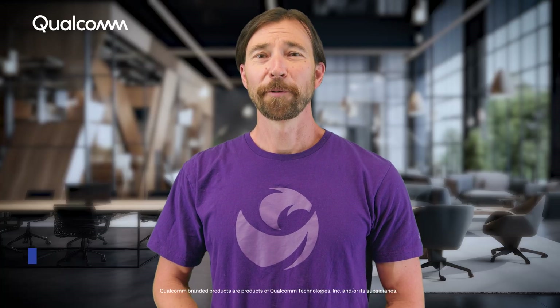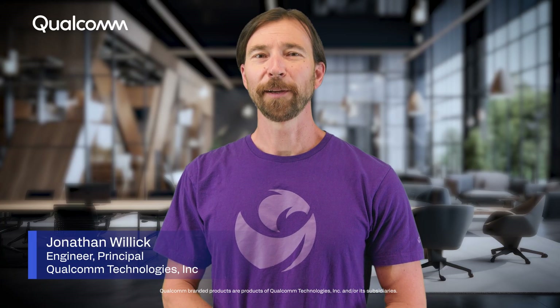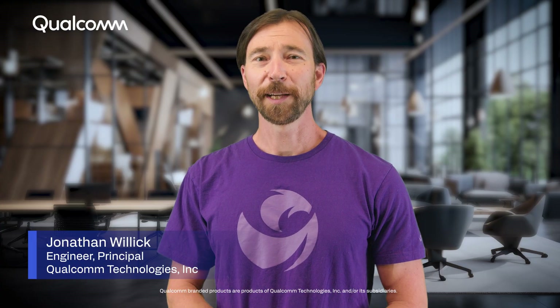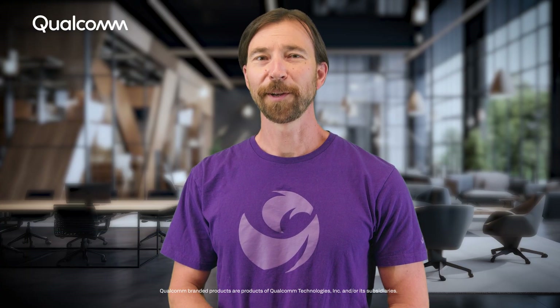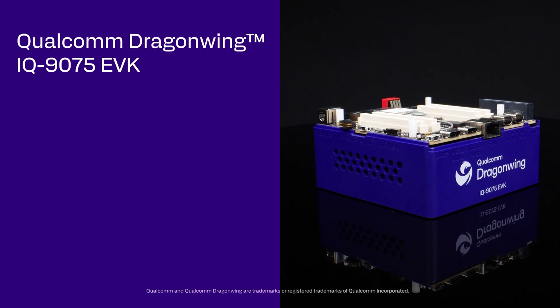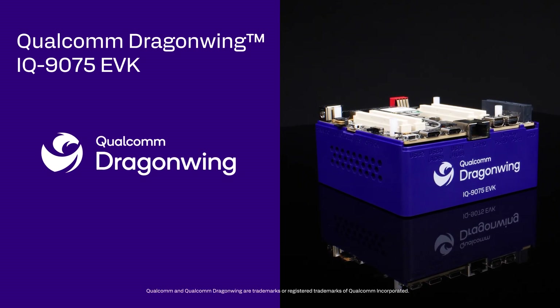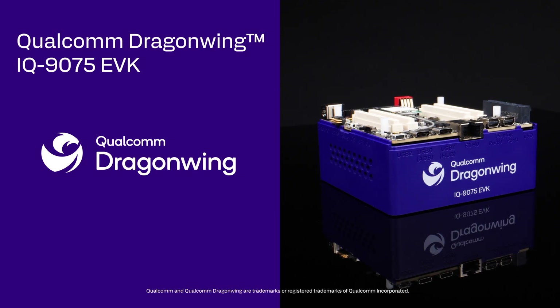Hi everyone! We're thrilled to introduce the Qualcomm DragonWing IQ9075 EVK, Qualcomm Technology's latest DragonWing IoT Evaluation Kit. This kit is a powerful evaluation platform built to test the DragonWing IQ9075, our most powerful processor for IoT solutions.